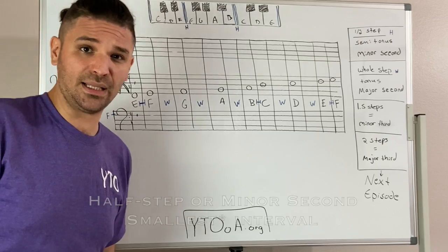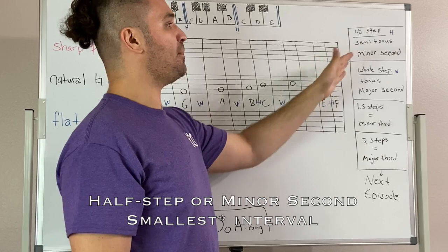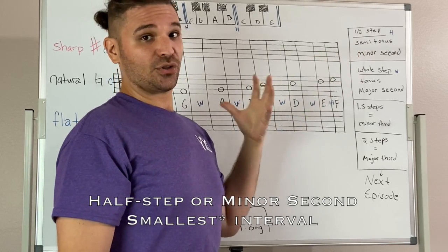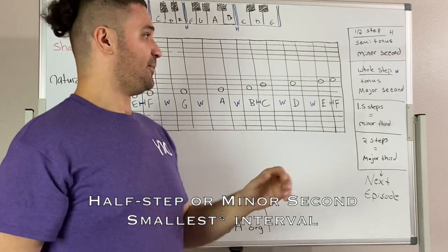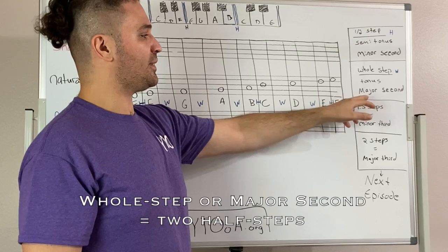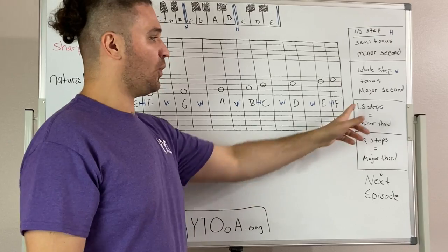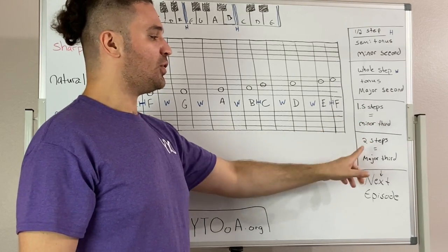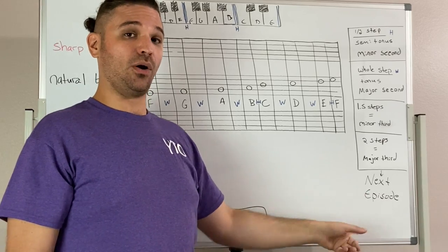Moving on to today's concepts, we have the half step, or the semitone, and another term is a minor second. This is the smallest step that we use in the Western tradition of music. The next step is a whole step, or a tone, and we call this a major second. If you continue adding steps, the interval gets bigger — one and a half steps is a minor third, two steps is a major third — but we're going to cover this in the next episode going over intervals.